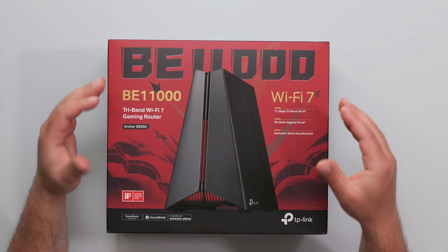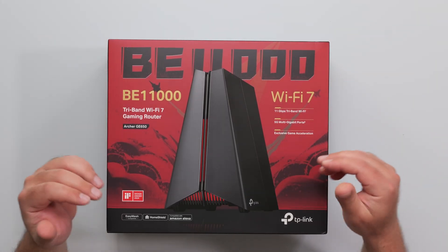What's up, guys? I'm going to unbox and review this new Wi-Fi 7 router by TP-Link. This is the Archer GE650.